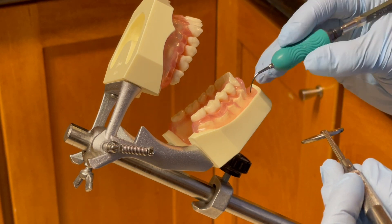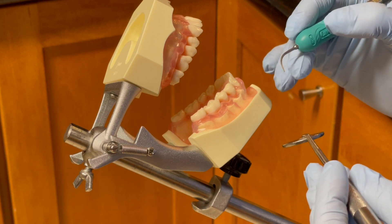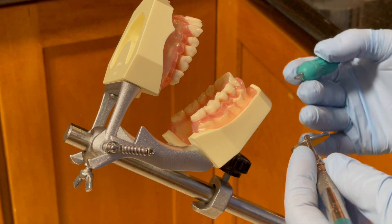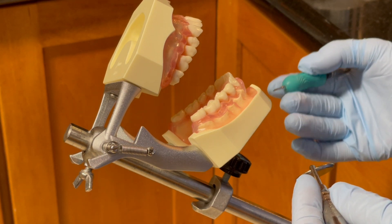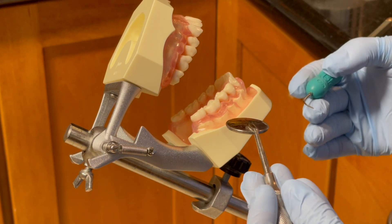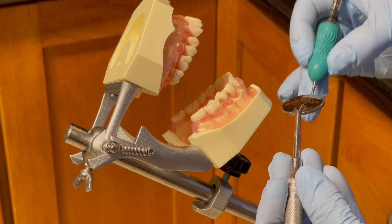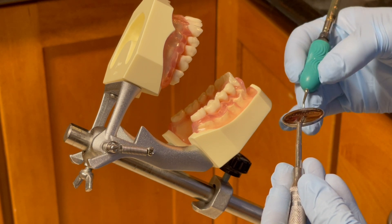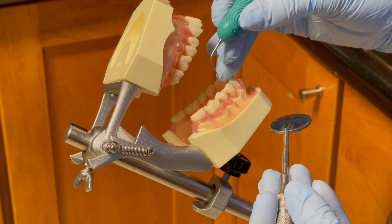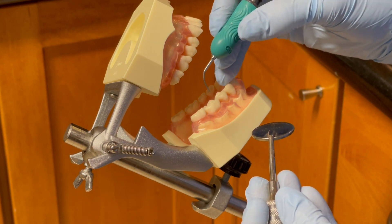For 29-30 buccal aspects, I will be sitting at 8 to 9 o'clock. The patient is in supine position with head tilted away from me. For the non-dominant hand, I will hold the mirror for indirect vision or retraction. For the dominant hand, I will hold the ultrasonic handpiece with a light modified pen grasp and establish a stable fulcrum on a few teeth away from the working tooth.